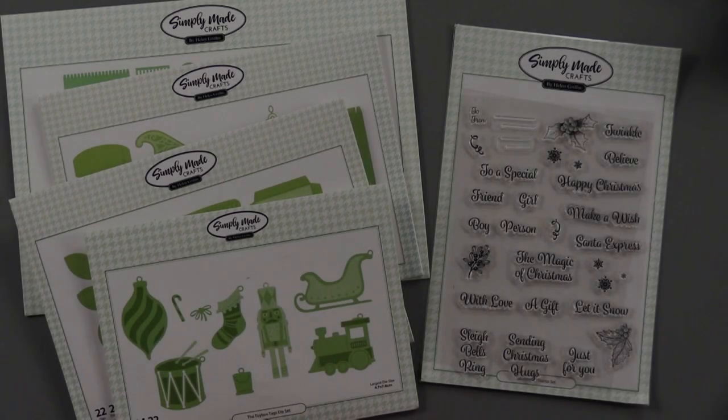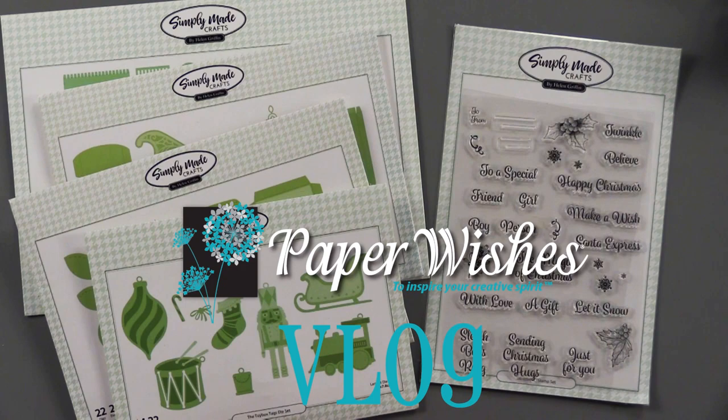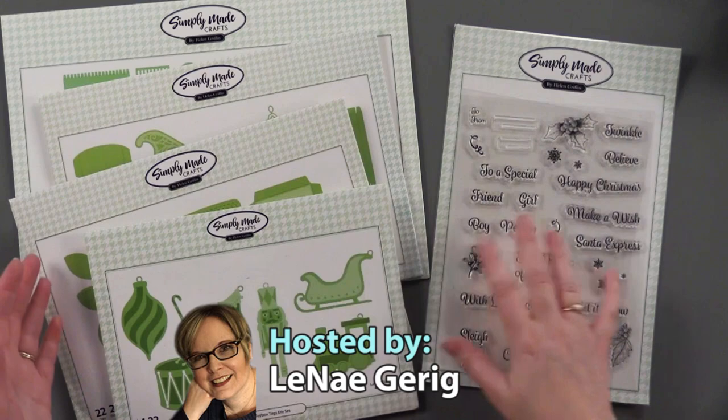Hi everybody and welcome to Paper Wishes Vlog. I'm Lene Gehrig and today I'm really excited to bring you from our friends at Simply Made Crafts this Toy Box collection of dies and stamps. So let me go through each of these and show you all these.